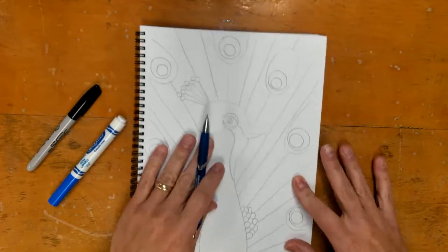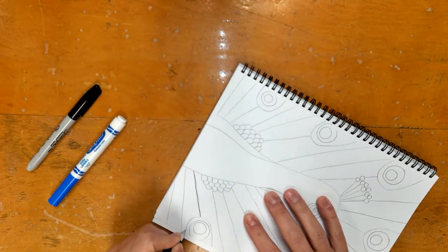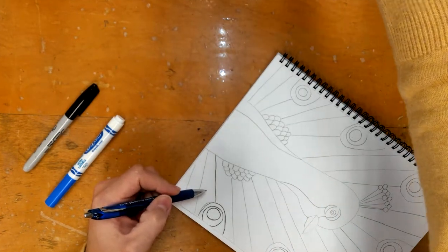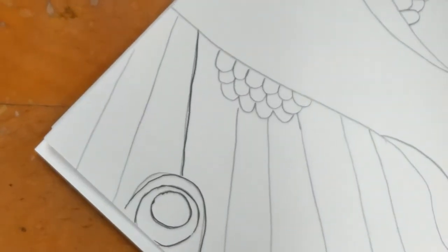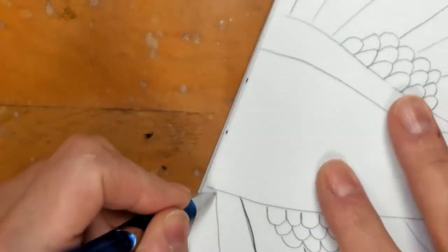I'm going to start with the pen and we're basically going to go over all of our pencil lines. You want to stay close to your pencil lines with the pen, but as you can see I went a little bit off — and I'm not even going to erase that. It's not that important and we're okay with having kind of a double line.